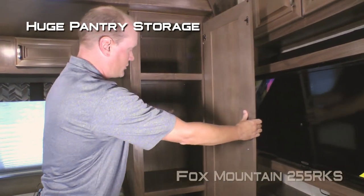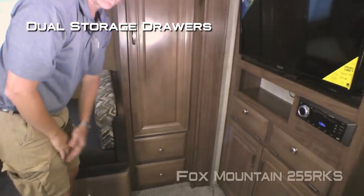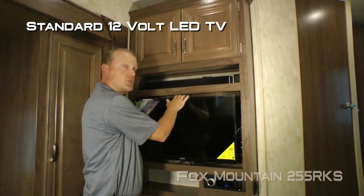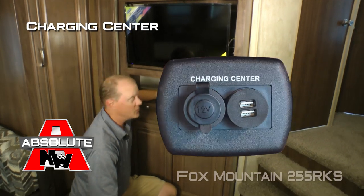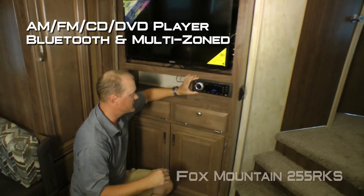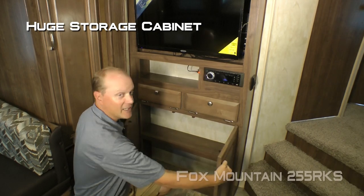Check out the huge storage in the pantry as well as two additional storage drawers. The entertainment center features dual cabinet overhead, a standard 12-volt LED TV, a component cubby with the Absolute Northwood feature charging center with one 12-volt and two USB charging ports, an AM/FM/CD/DVD player that's Bluetooth enabled and multi-zoned, two additional storage cubbies, and a huge storage cabinet down below.